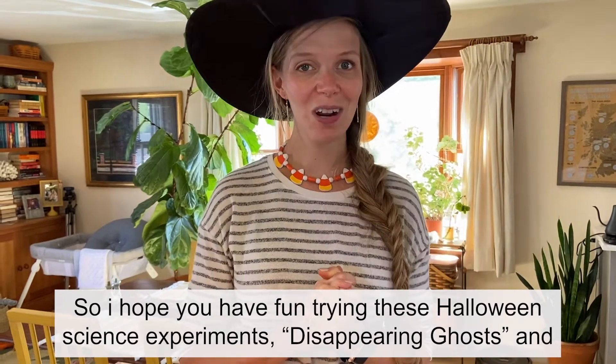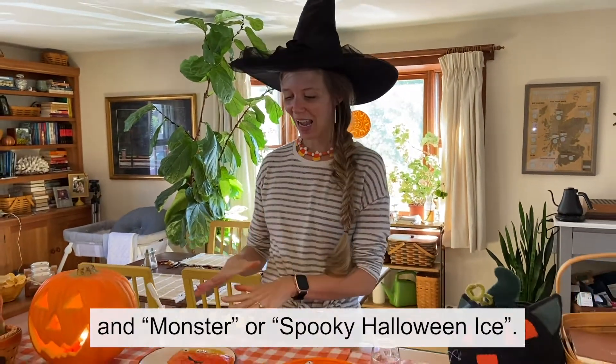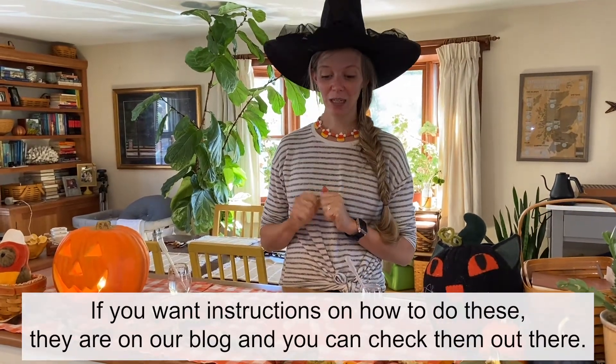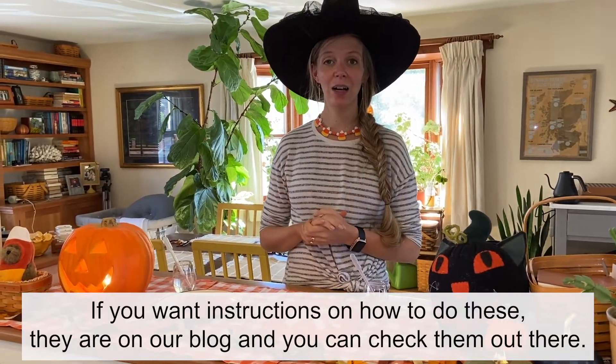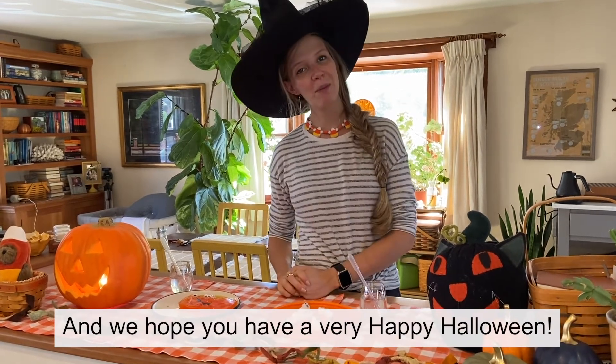I hope you have fun trying these Halloween science experiments — disappearing ghosts and monster spooky Halloween ice. If you want instructions on how to do these, they are on our blog so you can check them out there. We hope you have a very happy Halloween!